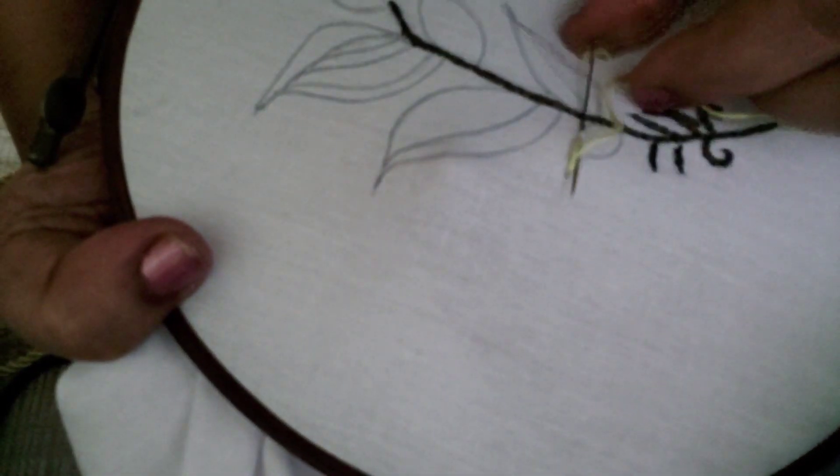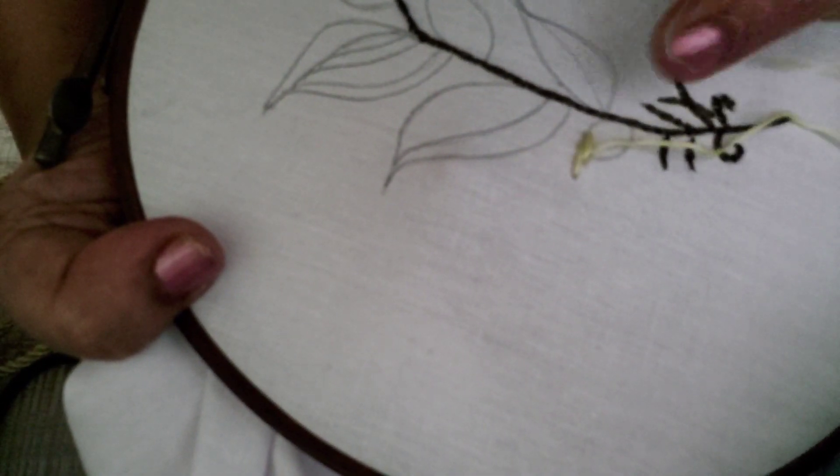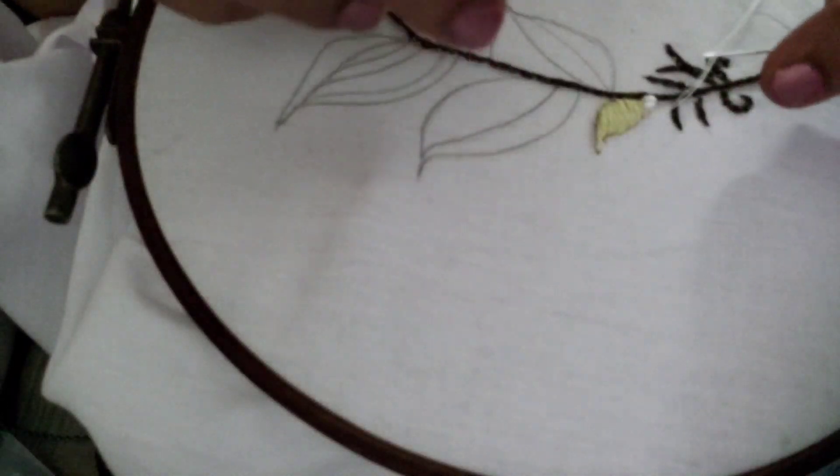For this small leaf over here I am going to first fill it in with satin stitch. It's a simple stitch — don't leave too much of a gap, then it doesn't look good. This way I am going to fill in this leaf.